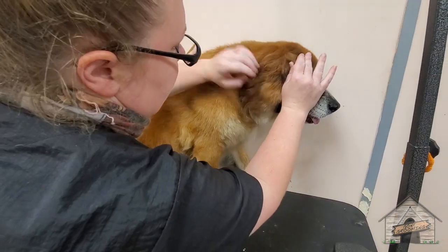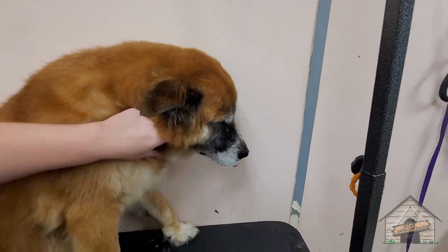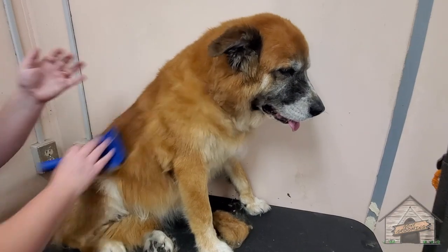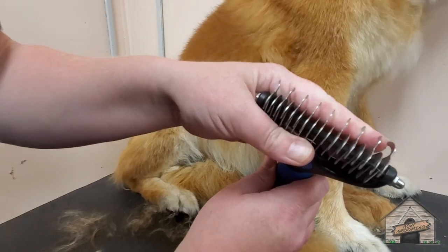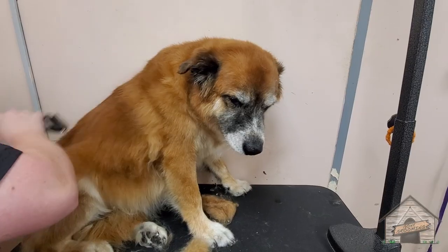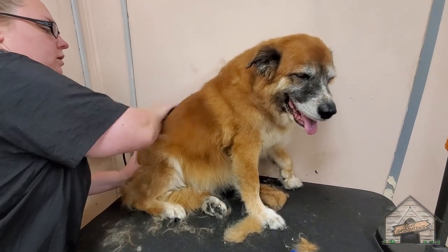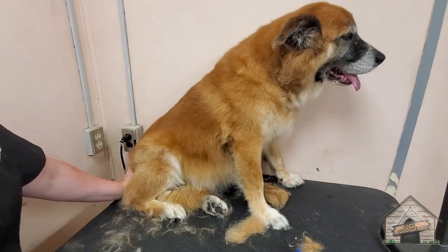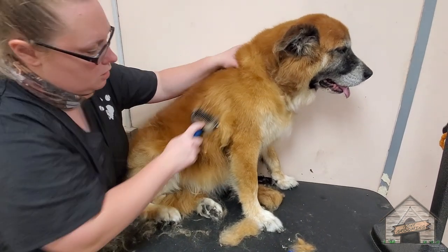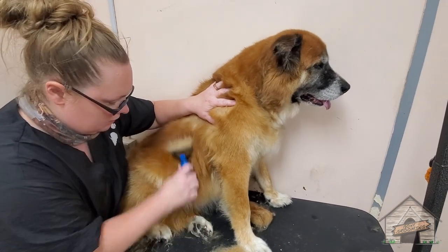I've already checked behind her ears for any knots and she's good. I'm going to start with this brush as much as I can — just make sure you don't scrape the skin. Then we're going to move on to the undercoat rake and go from the wide side to the thin side. We don't want to over-brush her. If you want to use a Furminator you can, but I'm not a big fan of a Furminator with a long to medium coat. We're using the wide side first and then flipping it over to the thin side.